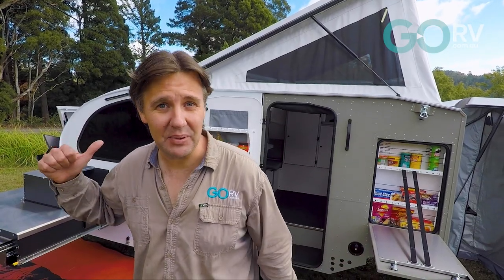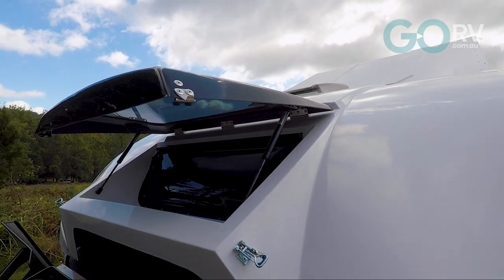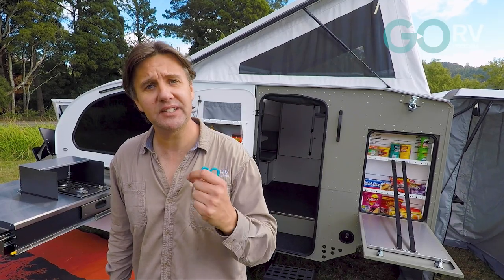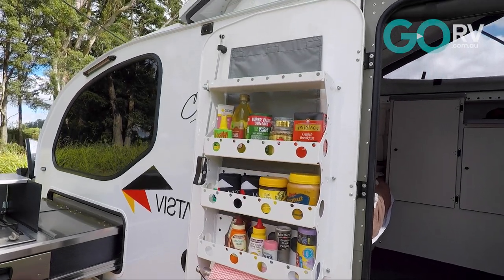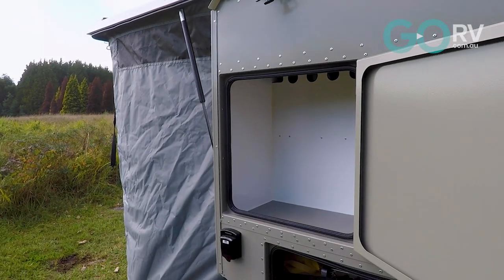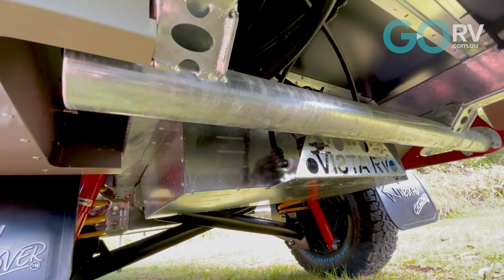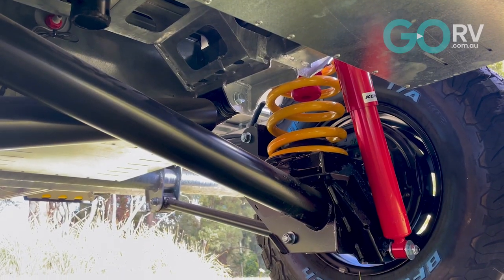You might be wondering how they build the Vista RV Crossover. The walls are actually a composite construction — there's an external skin of two millimetre fibreglass, then a core of lightweight ply as well as some hardwood ply and an internal veneer. The result is something that's thermally efficient, strong, and rigid. This camper is going to go basically anywhere your four-wheel drive can go. And Vista RV not only makes their own chassis, they also make their own asymmetric suspension with 330 millimetres of travel at the wheel.